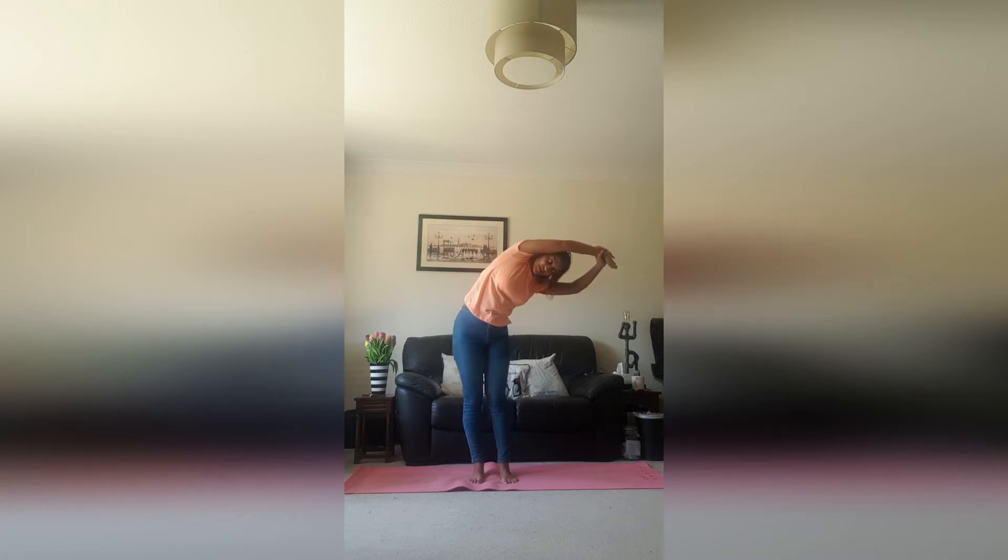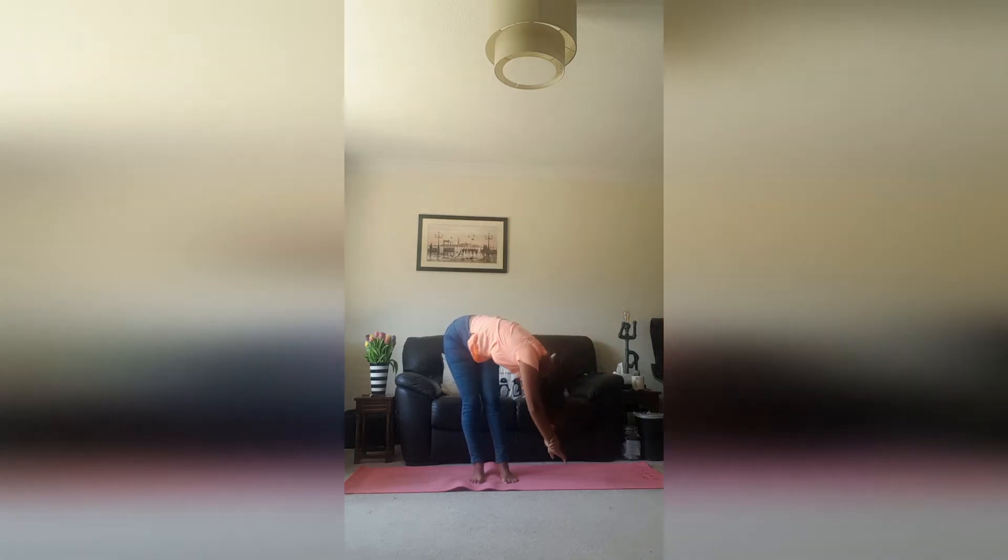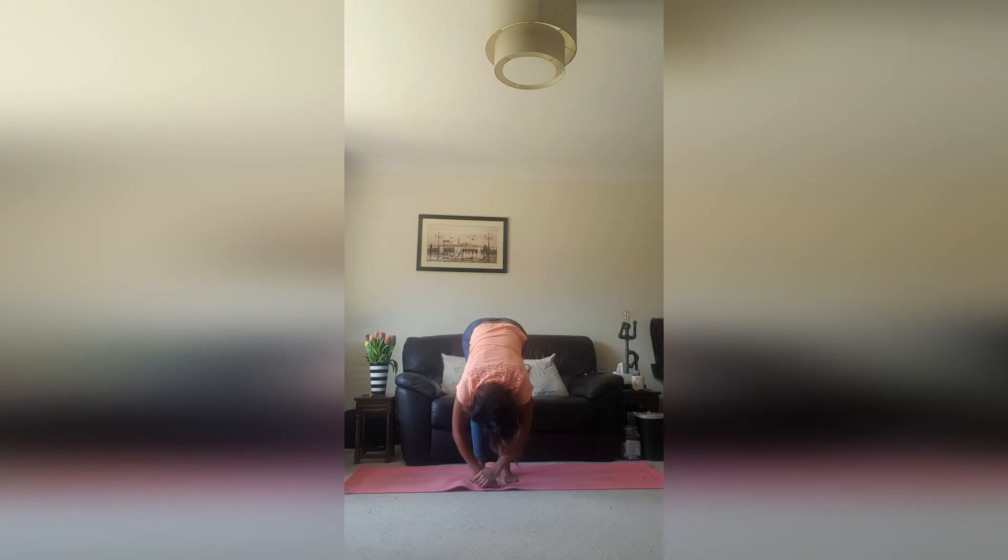As you breathe out, you're going to continue down on that circle, hinging at the waist and coming down towards the floor. Now just grab either elbow with the opposite hand here, release that hand out.